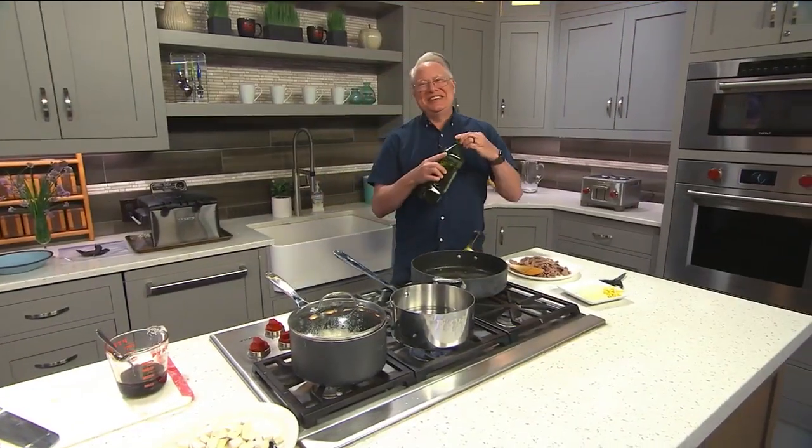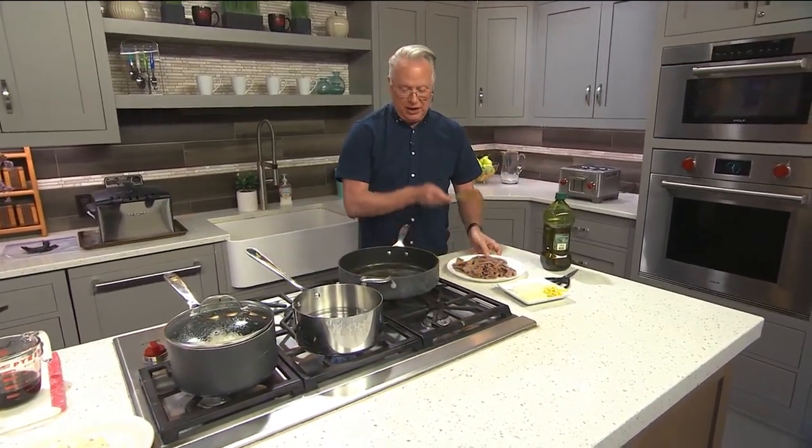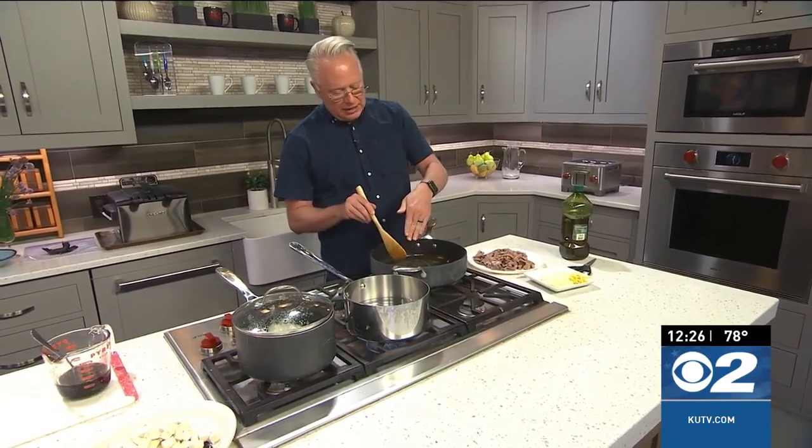Welcome everybody to the kitchen. This is a delicious idea for dinner and very simple to put together. I'm starting off with some thinly sliced beef and I've sautéed it until it's about 90% cooked, and I'm going to take it out of the pan like I've done there.